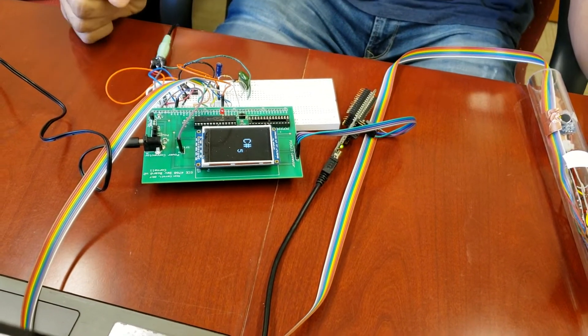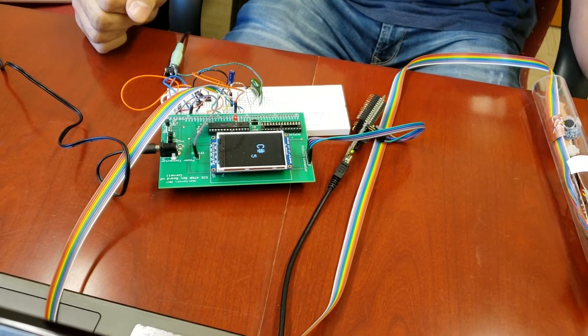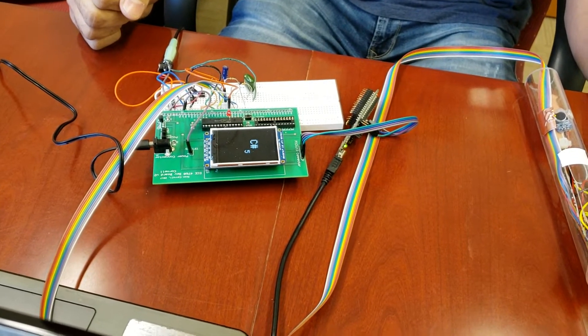When you said CTMU, that's the charge time measurement unit for doing the capacitive touch.